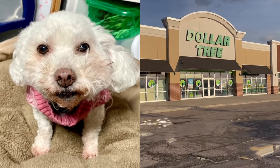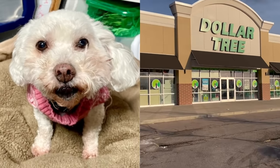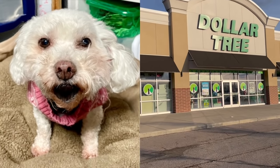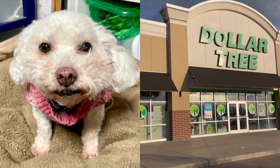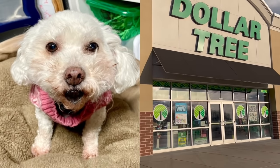Hi besties, it's Bella. You haven't seen me for a while. I've been very busy, I have so many other engagements. Anyway, mommy went to Dollar Tree and she's going to show you some really cool things today. I just wanted to say hi, so hi.